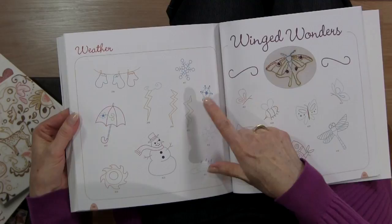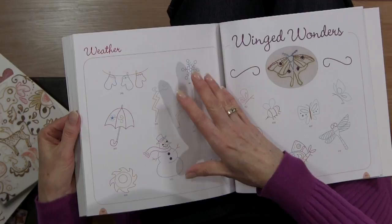You can see the individual little designs at the back — not necessarily with a project attached — but you can take those and make them into whatever you want to do with them. You can combine them into your own projects, which is a great idea.